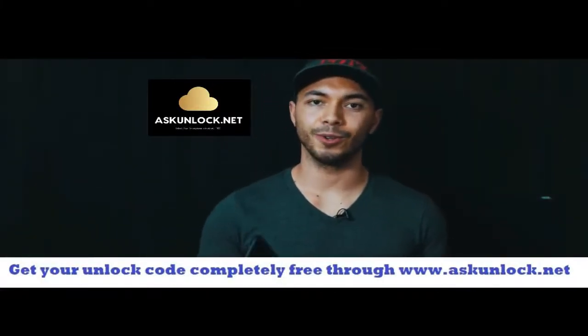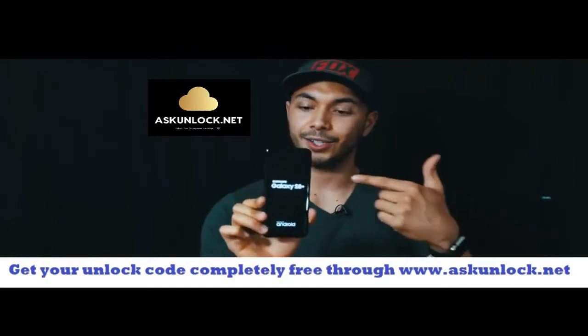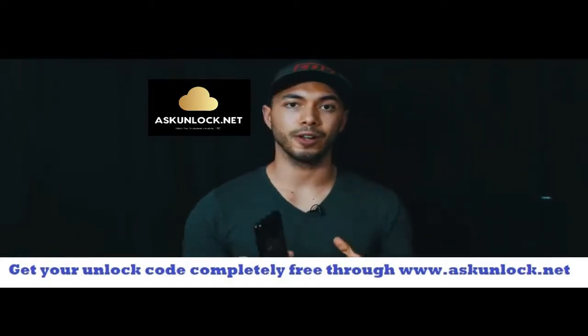What's up guys? Christian here and today I'm going to show you how to unlock your Samsung Galaxy S8. I just got this phone straight from the factory and today I'm going to show you how to unlock it.